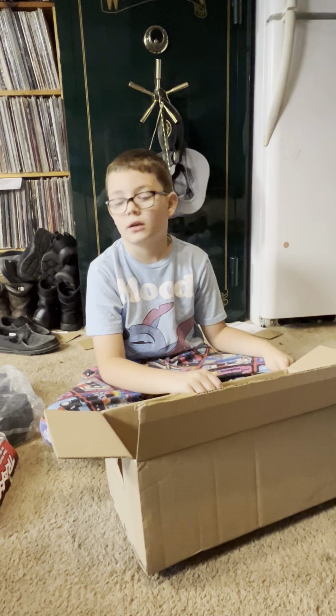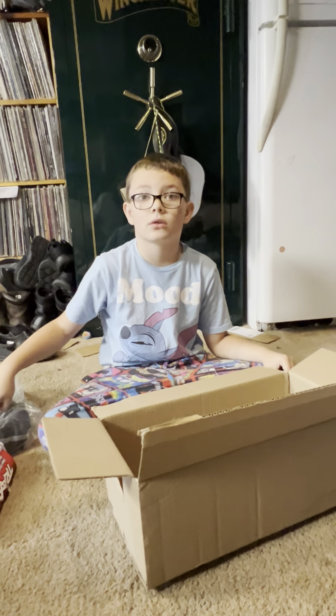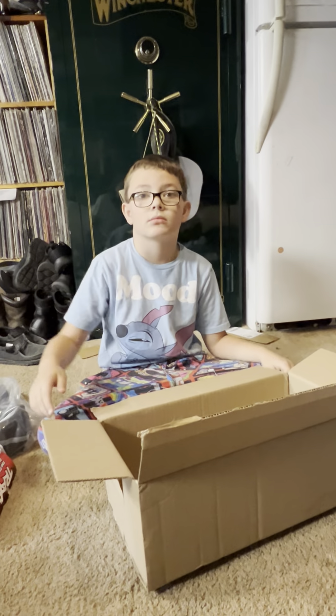Are you gonna put those on? Yes. Do you know how? Yes. What do you do to put them on?